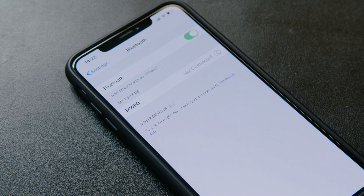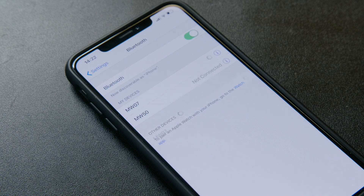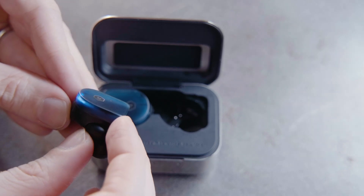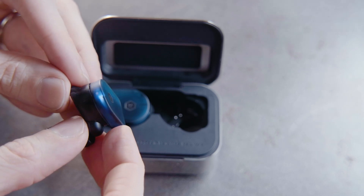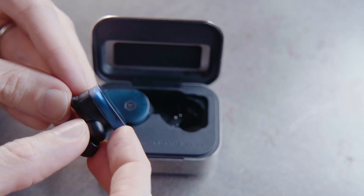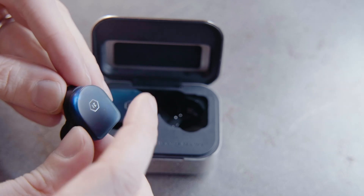You can connect through the Bluetooth menu on your device by selecting MW07. To manually activate pairing mode, take the earphone out of your ear and hold the multifunction button until the indicator light starts pulsing. Remember, if you're already paired to a device and you hold this button while the earphone is in your ear, it will activate Voice Assistant.